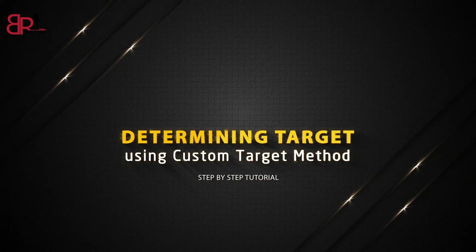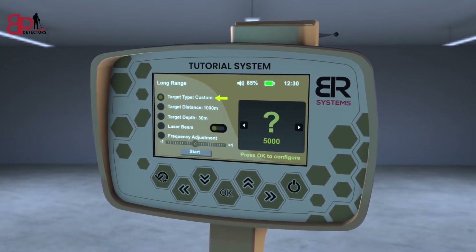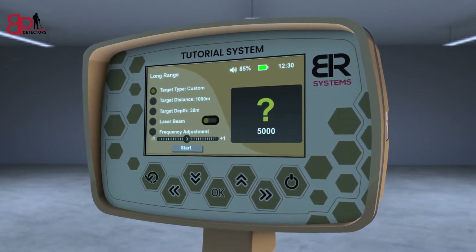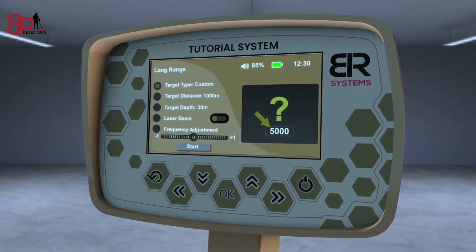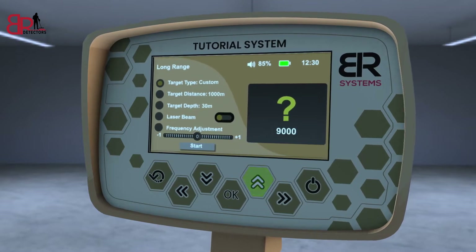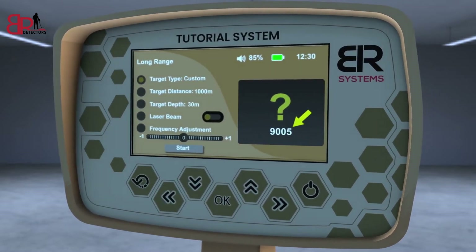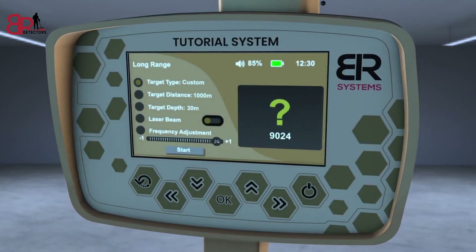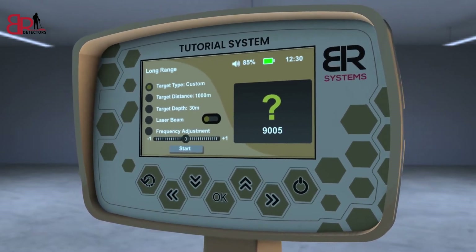Determining target using custom target method. From the list of targets, choose the custom target and then press the OK key to have the opportunity to modify the frequency of the desired metal, through the left and right arrows to change the thousandth digit in the frequency, or through the up and down arrows to modify the frequency in the single number field. You will see that you can decrease or increase the search frequency by a maximum of 25 hertz plus or minus, and that each degree of frequency change adjustment is about 1 hertz.